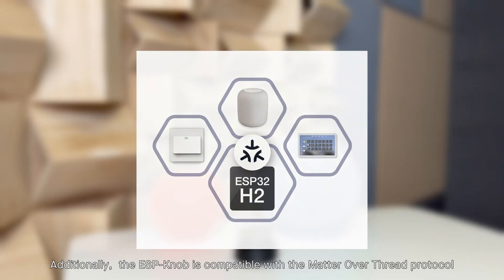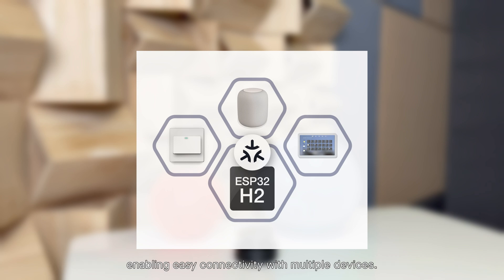Additionally, the ESP knob is compatible with the Matter over Thread protocol, enabling easy connectivity with multiple devices.